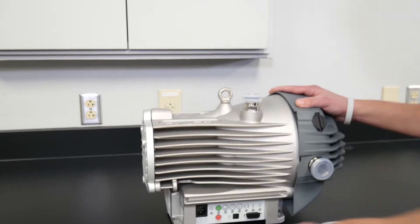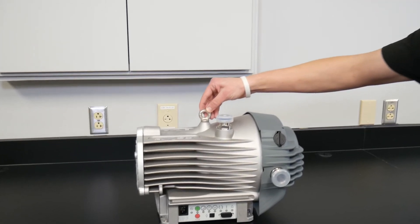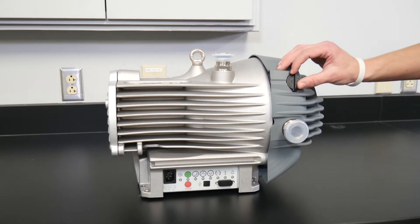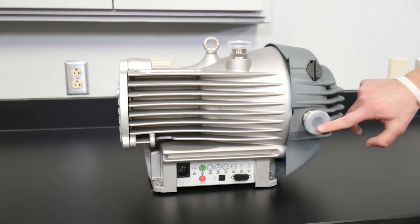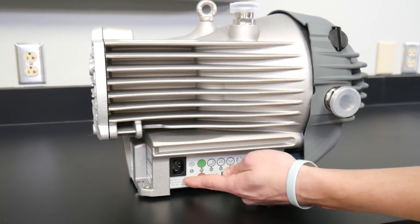Take a moment to familiarize yourself with the vacuum pump. Locate the lifting eye, inlet port, gas ballast control, exhaust port, user interface panel, and power connector.